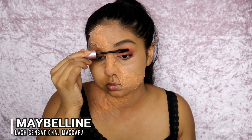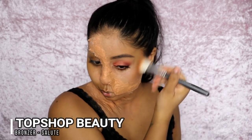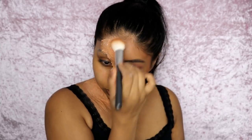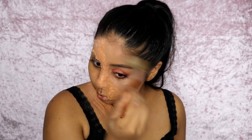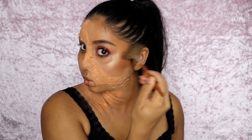Then I'm going in with my Lash Sensational mascara by Maybelline. You can use false lashes if you want to add to the glam effect, but I just didn't bother. Now I'm using Topshop Bronze to contour a bit, and then I used a Makeup Revolution strobing powder to give myself a bit of a glow. That was the glam side done — it's actually quite quick because it's literally a quarter of your face.